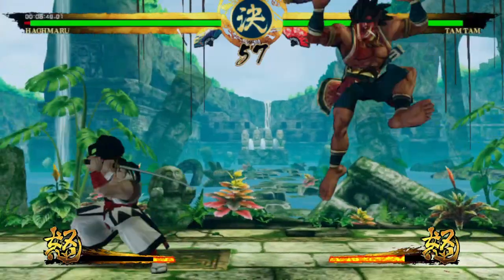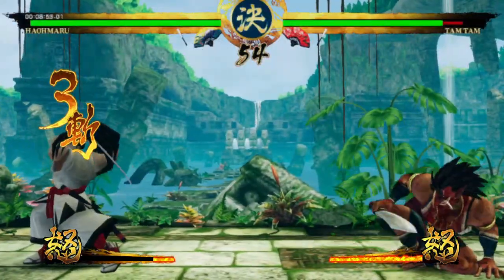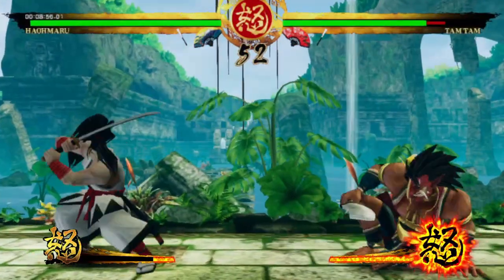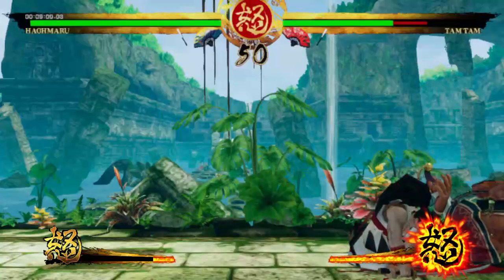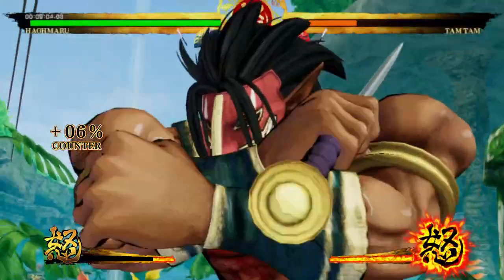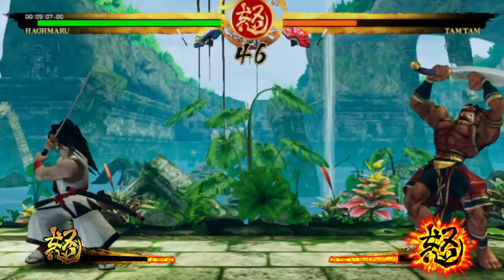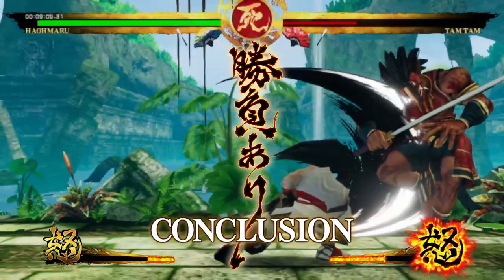For 2D fighters, the wireless Hori pad gets a solid 9 out of 10. The absence of macro buttons generally isn't important in this category, and rumble can actually throw off your timing in serious fighting, so it's not a major loss. The most important factor here is the d-pad, which is very solid — not my overall favorite I've tried so far, but very, very close.